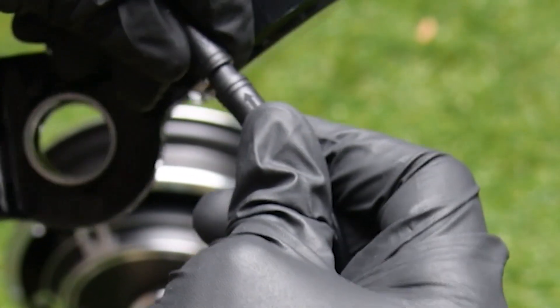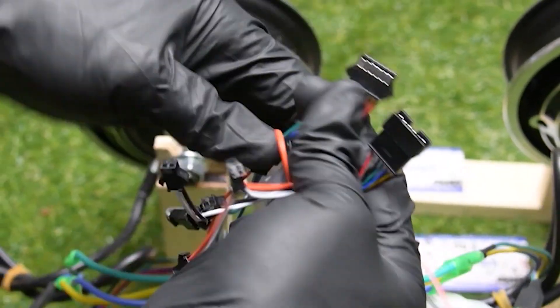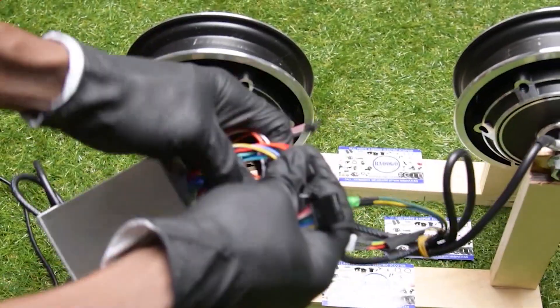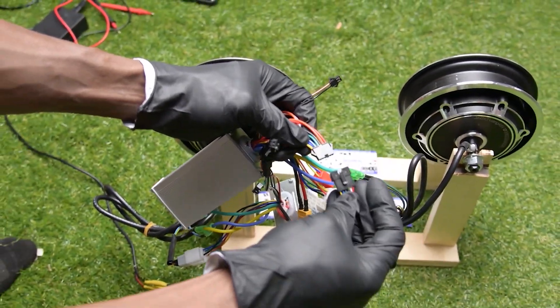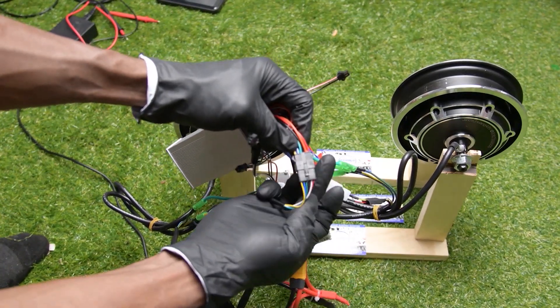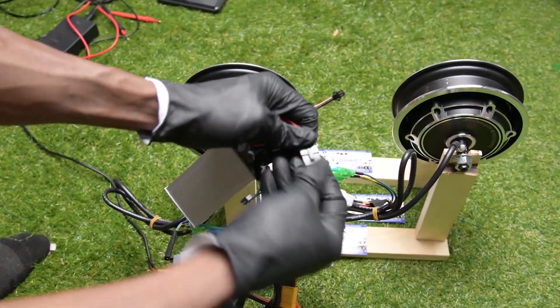You can see the arrow goes to my hand — good. Now I'm going to connect the other side of the throttle connector. It is six wires, six connector — just push a little bit, not too much, and then it's good.